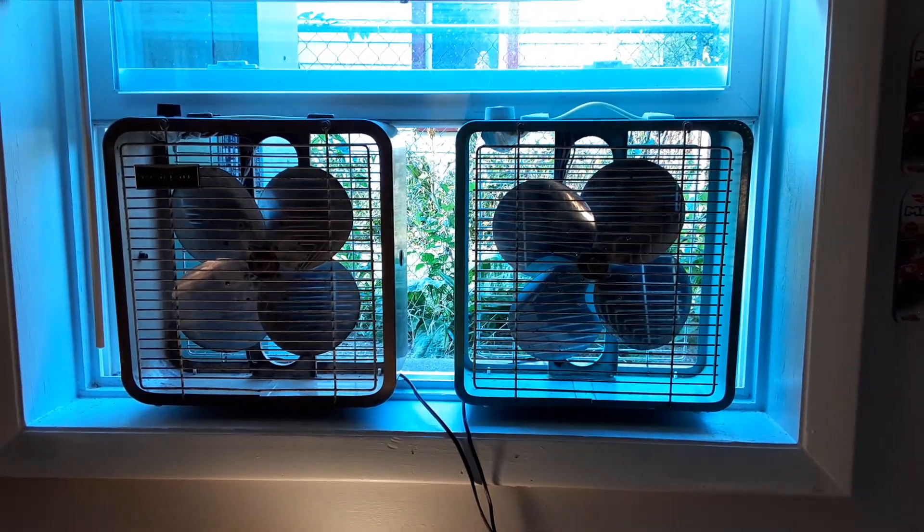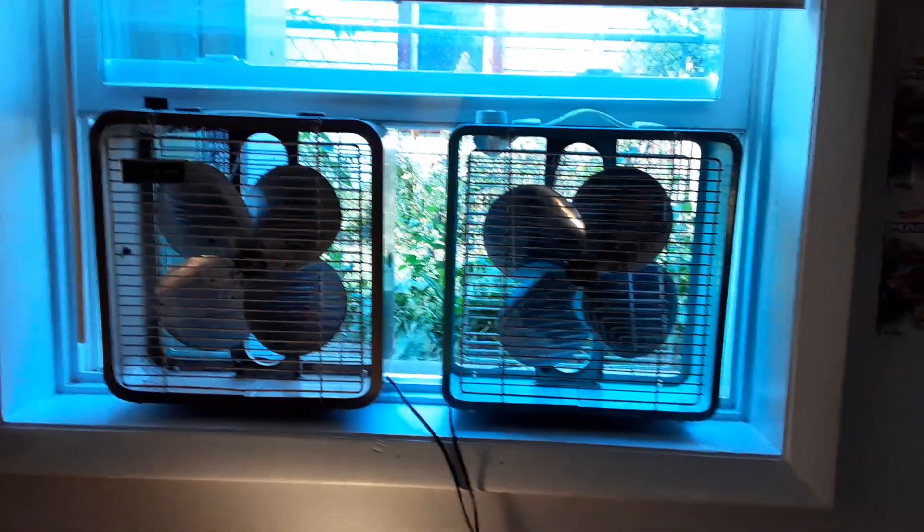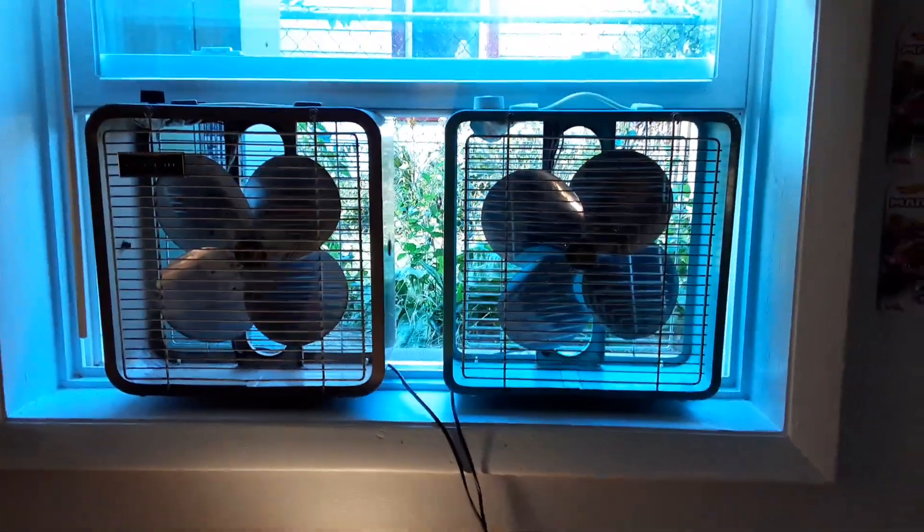Alright, this is going to be kind of a quick video here, but I figured I'd do a video of these two fans in the window, because why not?